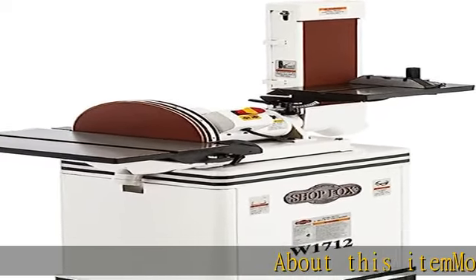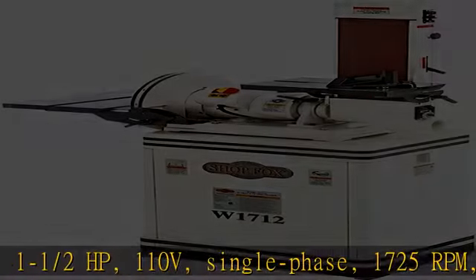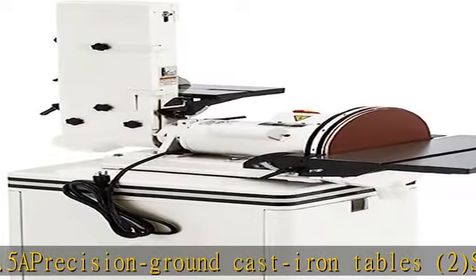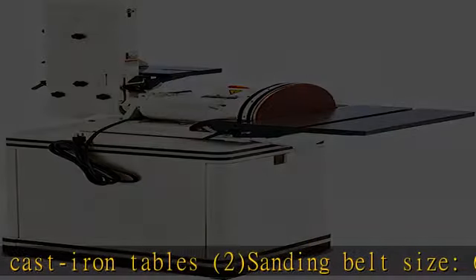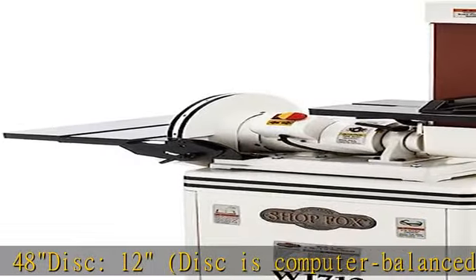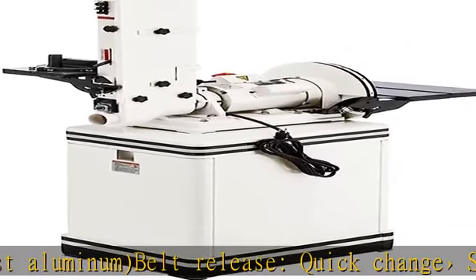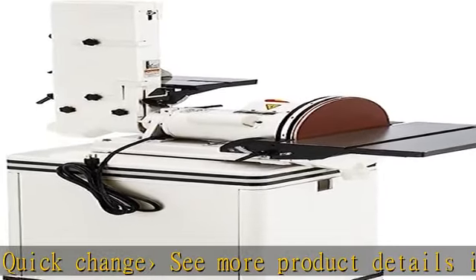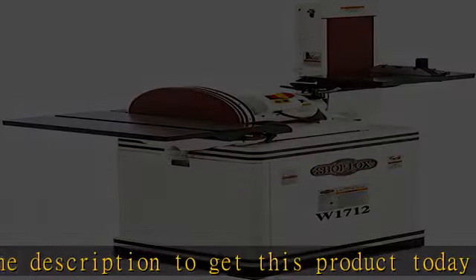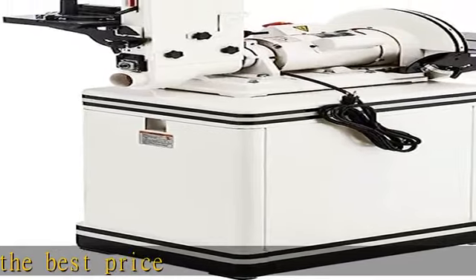Motor: 1-1/2 HP, 110V, single phase, 1725 RPM, 10.5A. Precision ground cast iron tables (2). Sanding belt size 6x48. Disc: 12", computer balanced cast aluminum. Belt release quick change. See more product details in the description to get this product today at the best price.